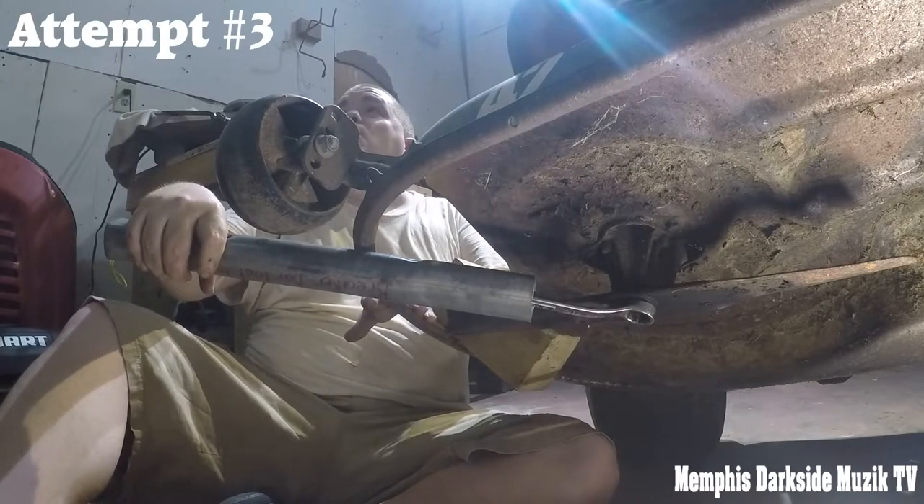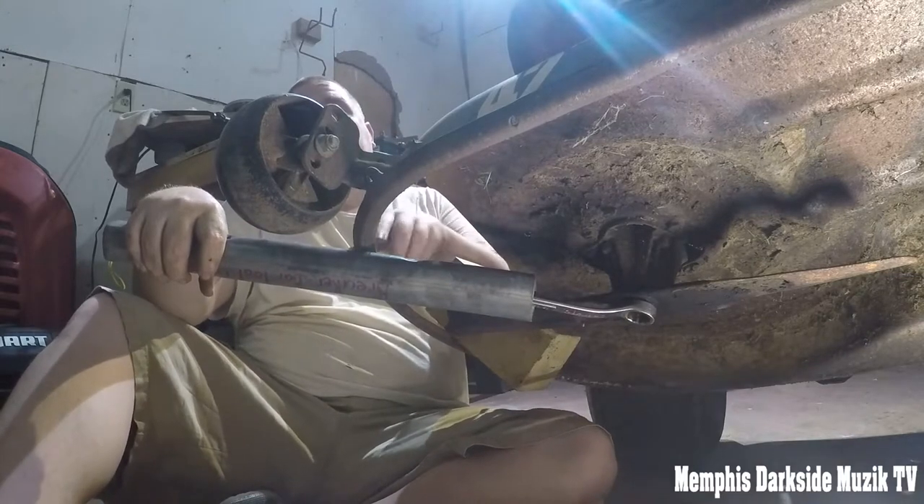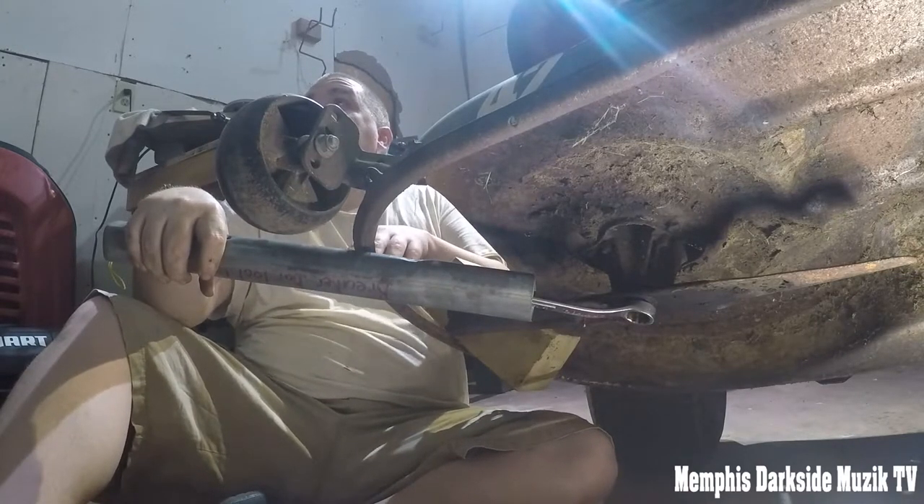So Spencer, I got a question for you — how many attempts do you think I've tried to get this nut off of here? Probably about four.